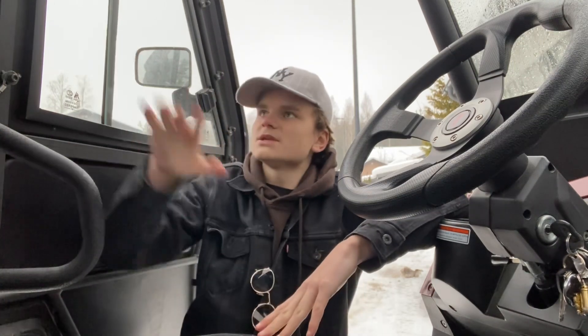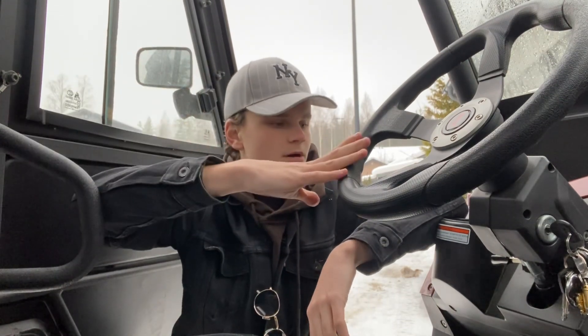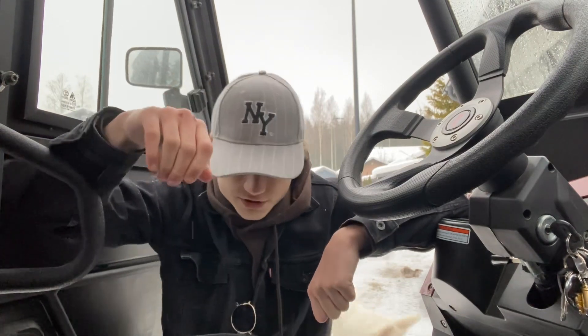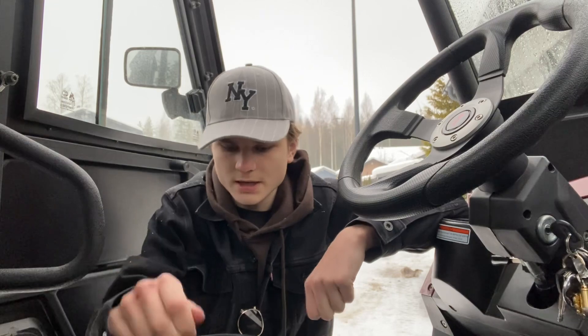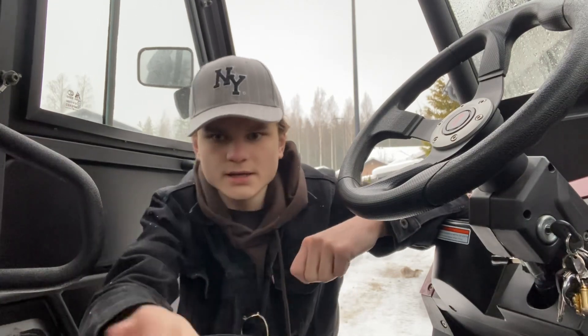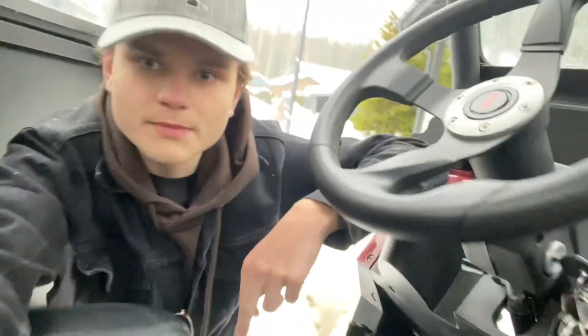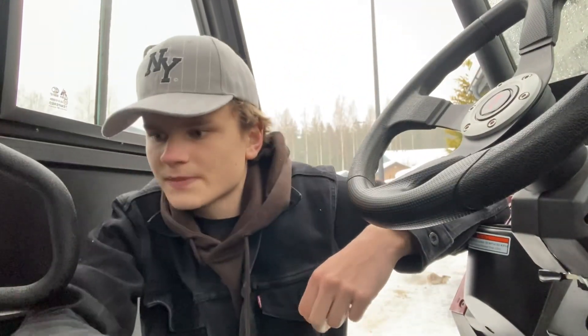Interior and detail-wise, everything has held up. I've seen a lot of leather fail around the seams and where the stitch marks end — that's where it likes to fail — but as you can see here, it hasn't failed. It's very well made, the interior on this and all the other details on it.